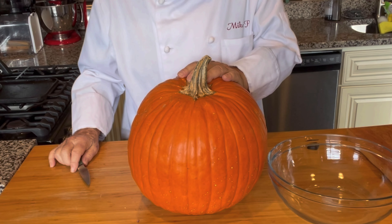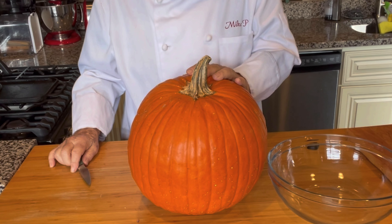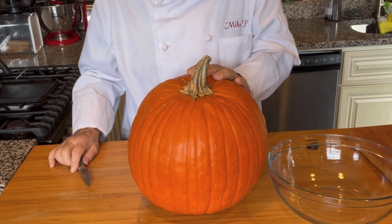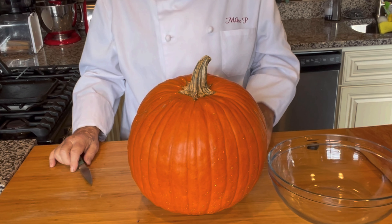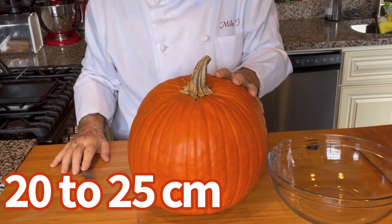As you can see, I'm working today with a rather large pumpkin. If you're going to buy a pumpkin especially for this project to make a pumpkin pie, you can get one about a quarter of the size — about an eight or ten inch diameter would be fine.